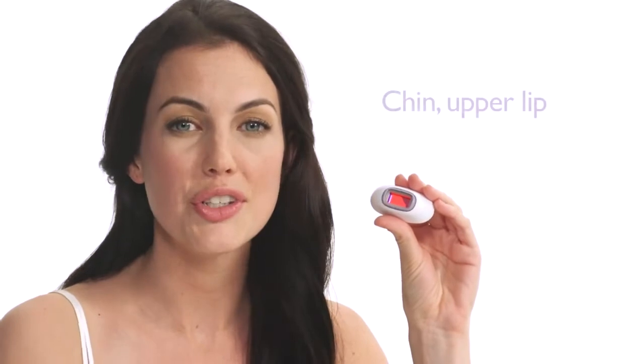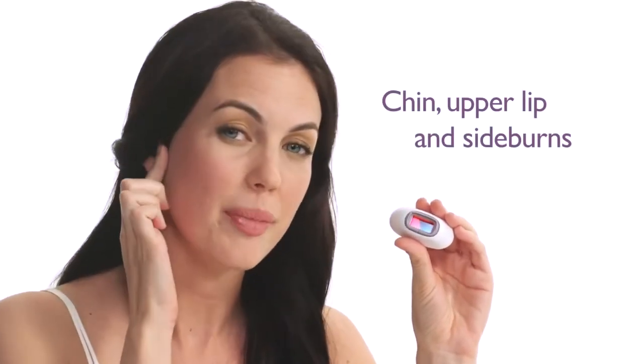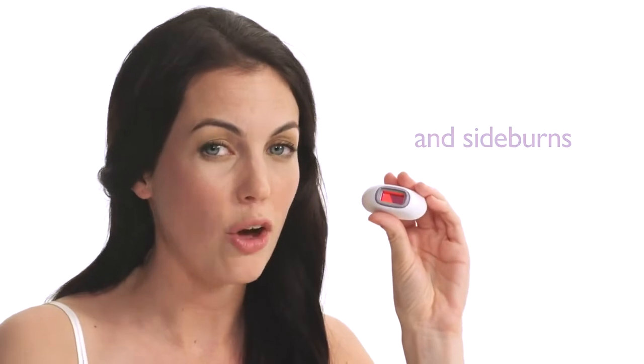Use the specially designed Precision Attachment with additional protection. You can use it on your chin, above the upper lip and on your sideburns. You cannot use Lumea on your eyebrows or near the eye area.